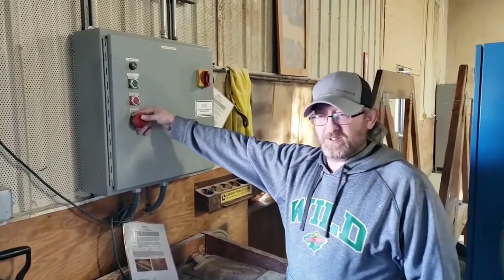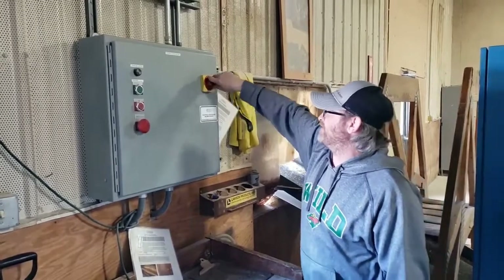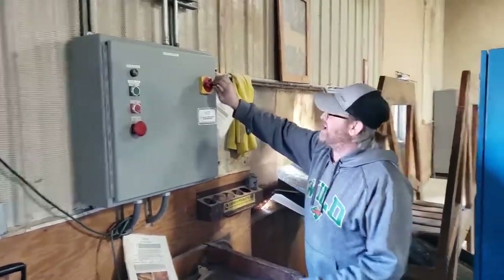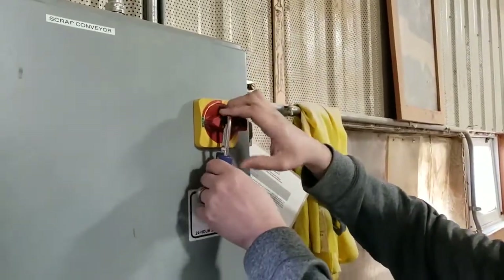You've got to push the emergency stop on the trash conveyor, and then shut the power off, pull this black tab out, and insert the lock so you can lock it out.